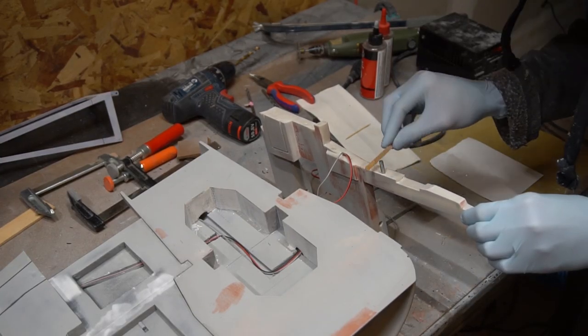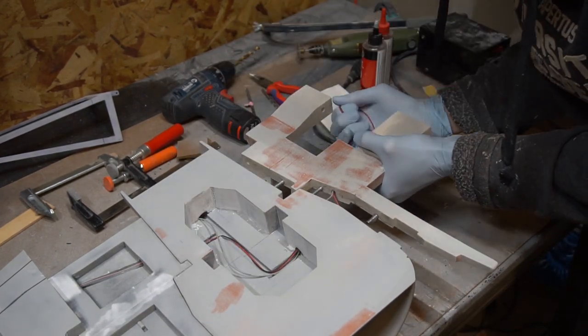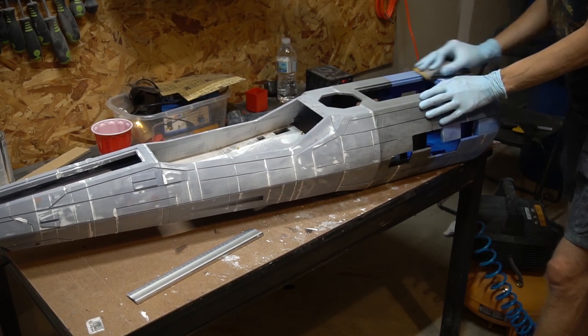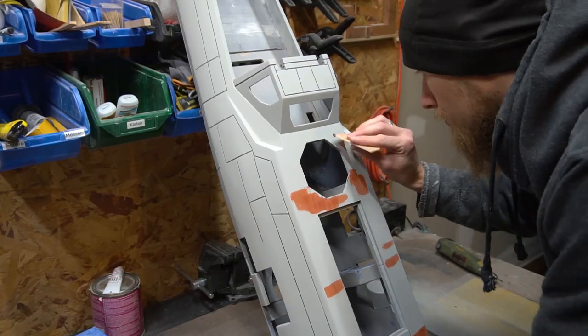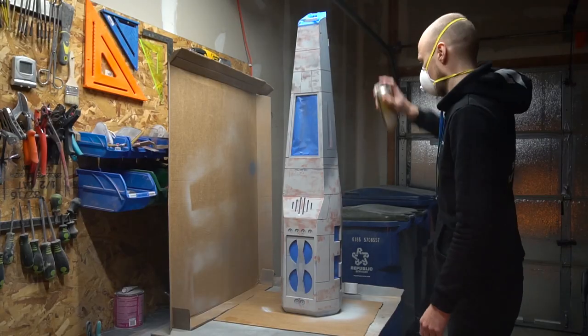At this point, I already put in all cables required for the lighting of the wings. After covering everything with spray filler, small scratches and other imperfections were filled with spot putty and sanded again.